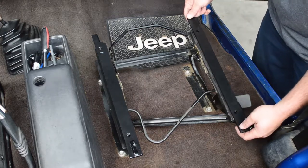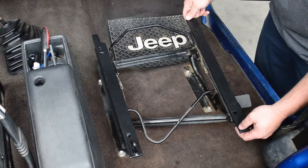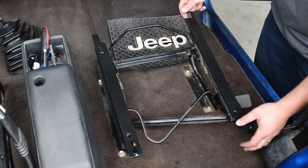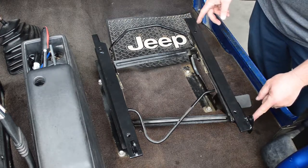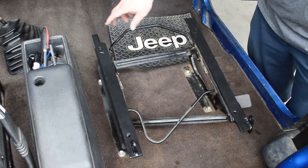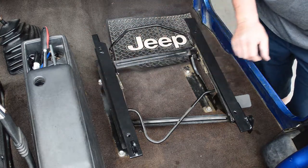You're going to want to lay these mounts down on top of the sliders. You'll notice that the bolt holes line up with the stock seat bolt holes. On the passenger side, you want the tabs facing the outside of the mount, and on the driver's side, or against the door, the tabs in the middle of the mount are towards the door.